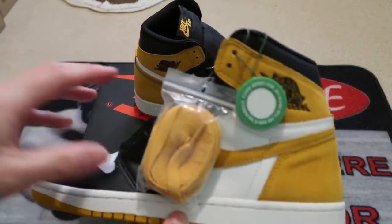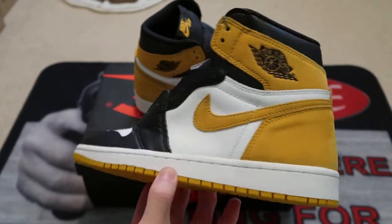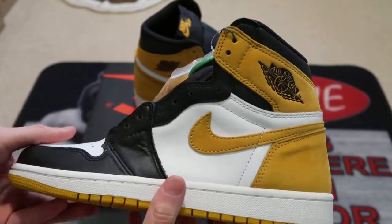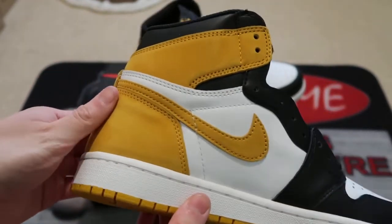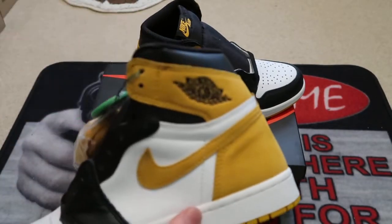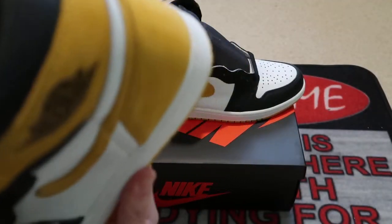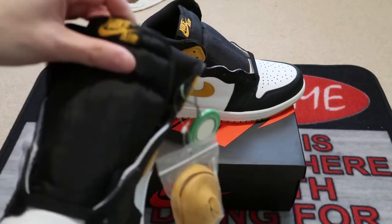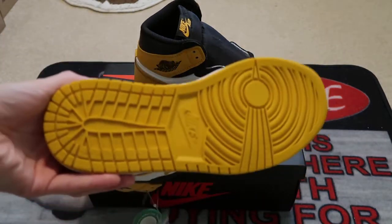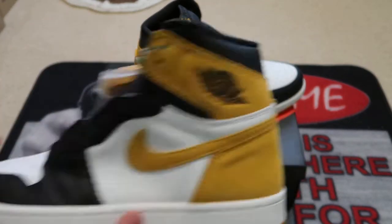Here they are — the ochre yellows. Got the yellow extra laces, standard black leather, white toe box. This right here has a little creasing from being tried on. Got the yellow hit, Nike Air, black tongue, yellow bottoms. These are pretty nice — really unique colorway.